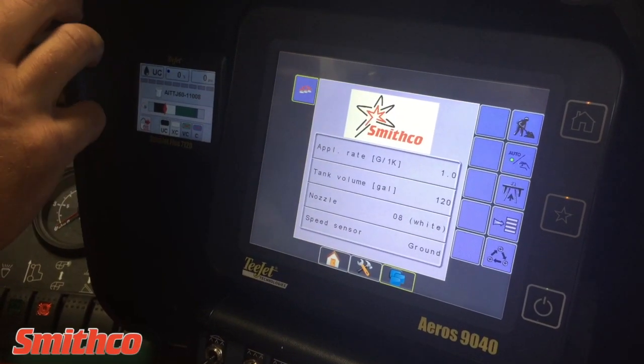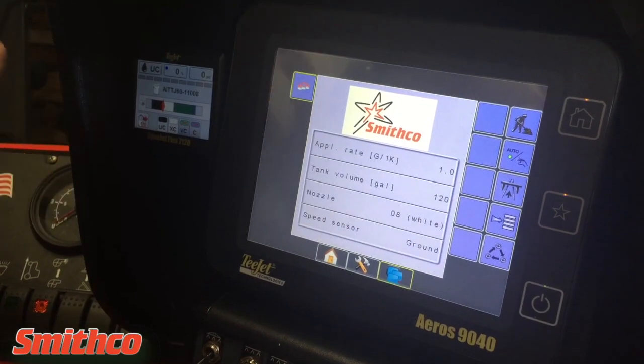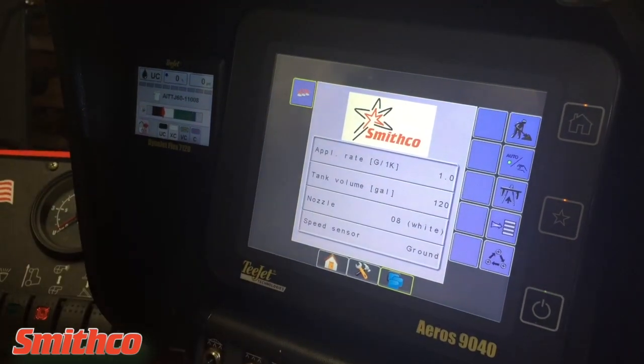This automatically integrates and turns on the boost, so there's absolutely nothing that you have to do.